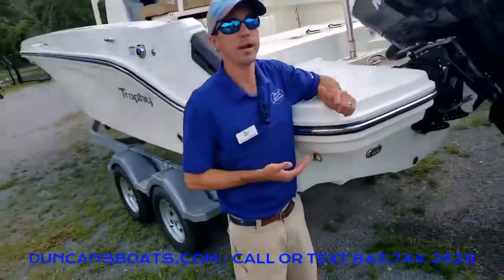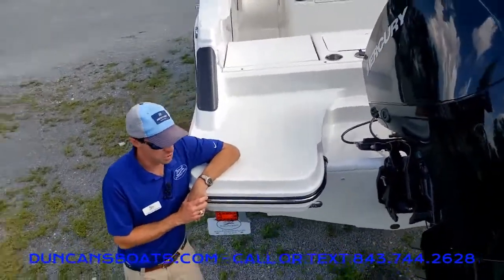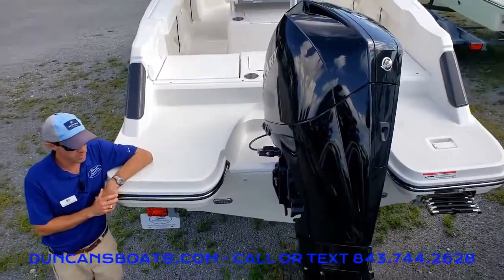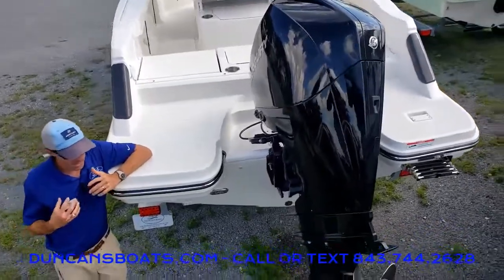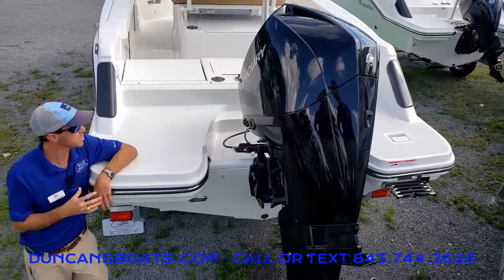Taking a look at the power plant back here — this has the upgraded Mercury V6, just a great strong engine for this boat. Powerful, yet really, really quiet. It is a V6 200.